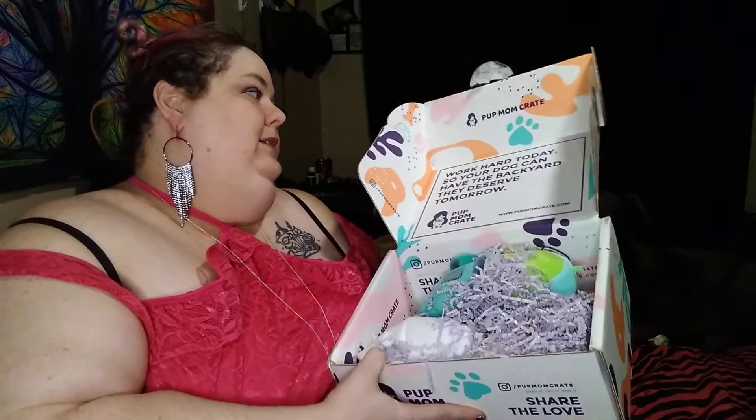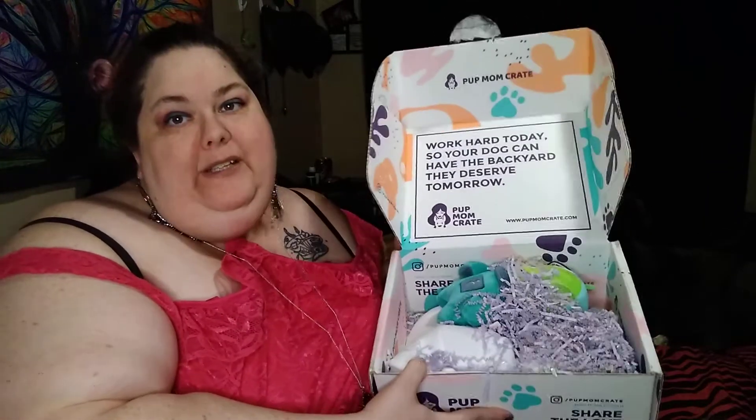This is a new box I discovered — I don't know how new it really is. It's called Pup Mom Crate. So it's treats for your pup and for you. When you sign up, I think you get a free box as well. I got two boxes, but I think one was like a welcome kit. It says: work hard today so your dog can have the backyard they deserve tomorrow. That's what I did.